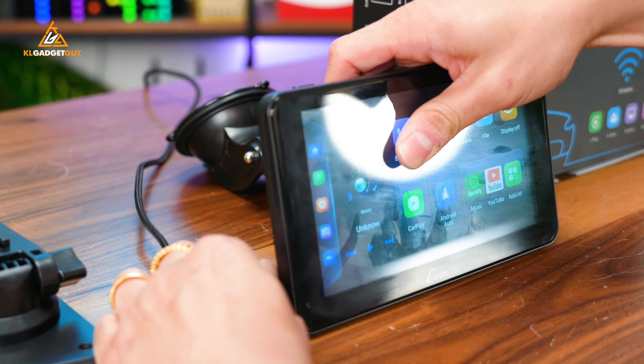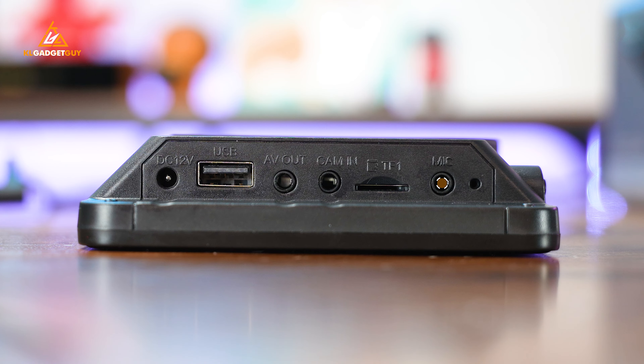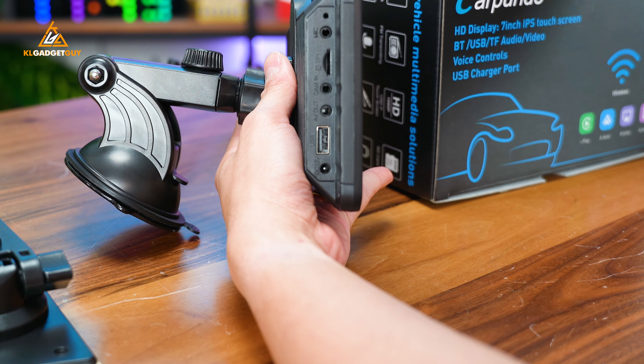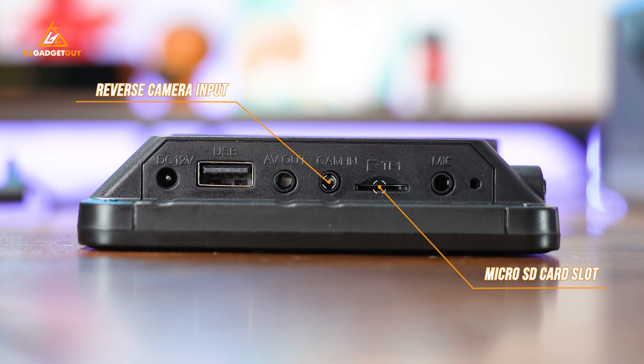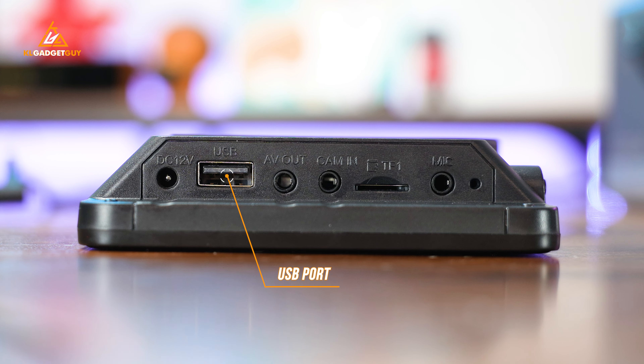I'm just going to unplug it to show you guys the hardware itself. On the left side of the device, you get a couple of ports. You get a microphone port for an external microphone if you prefer a clear voice call, though that is unfortunately not provided inside the box. You get a micro SD card slot, a camera-in port for a reverse camera, an AV out for audio or video output — I use this to connect to my car's auxiliary-in port — a USB port for flash drives or charging your smartphone, and the DC 12-volt port.